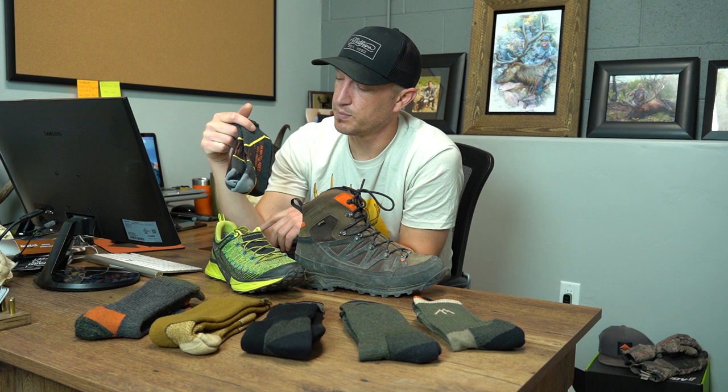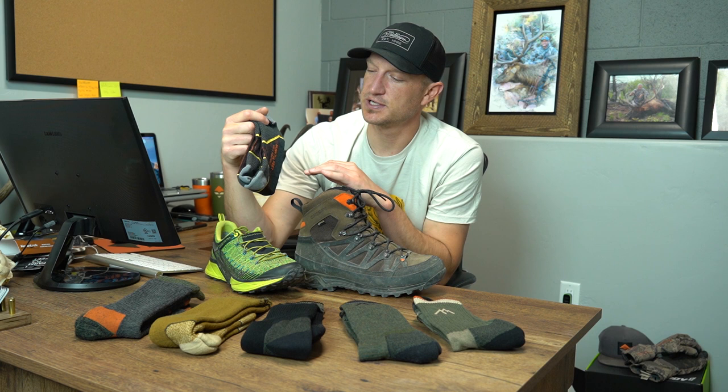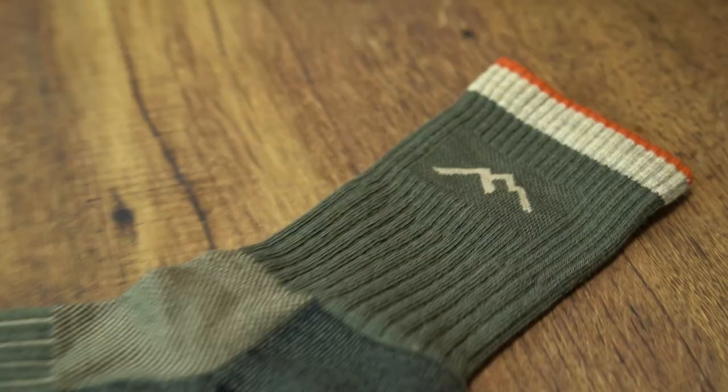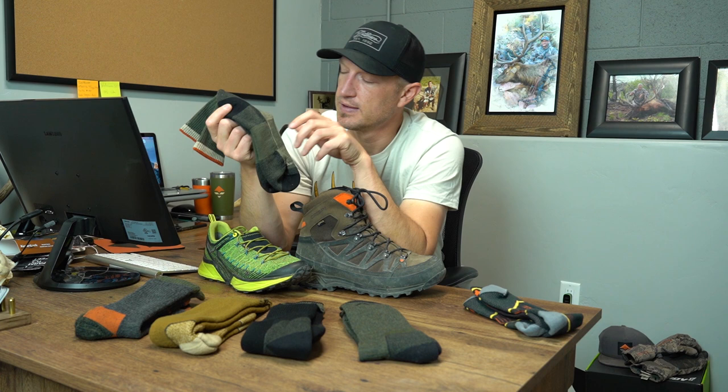You do have this middle elastic section that runs through the middle of the sock — it's going to lock your foot in place so the sock doesn't shift around in your boot. You may need to make a slight adjustment midday but for the most part this sock is not going to move on you. I love this Damascus Lightweight — it's a great pairing for an early season hiking shoe or boot. Another option for early season hunting is this Hunter Micro Crew from Darn Tough. Similar to Farm to Feet, Darn Tough is American-made in Vermont and I'm a huge fan.